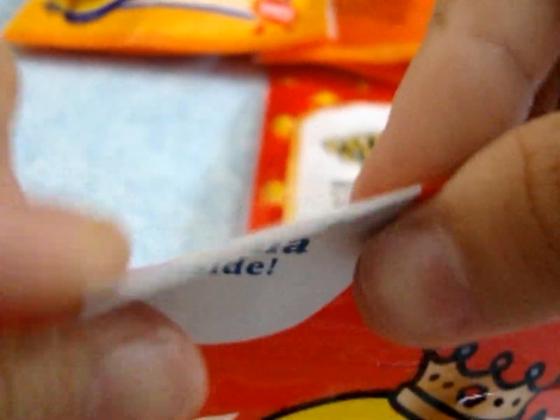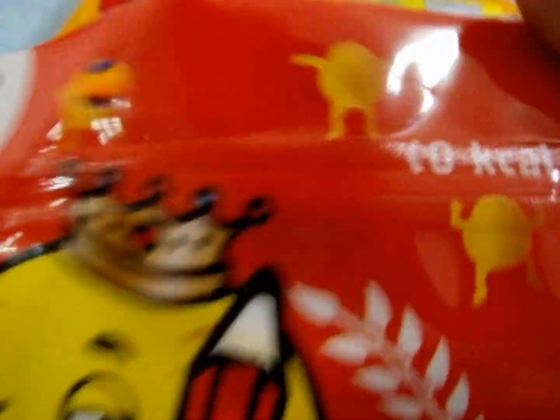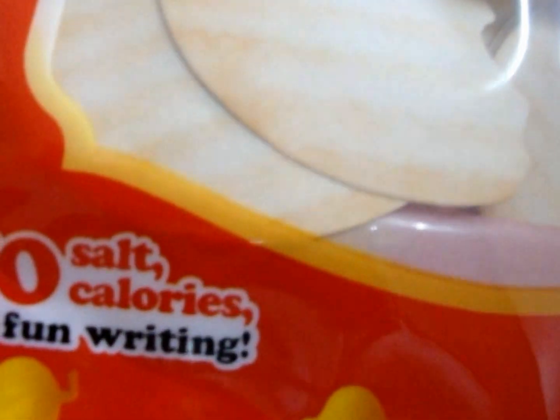Right now I'm going to show you the front. This is the potato chip memos — basically there's potato aroma inside. How awesome! There's potato aroma inside. Zero calories. Potato chip memo. No salt. No calories. Just fun writing. And 100% paper.